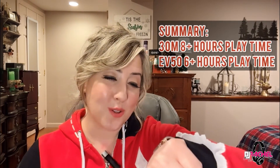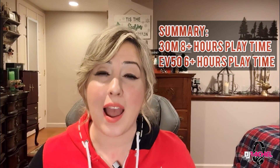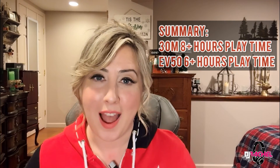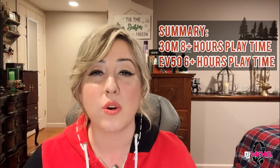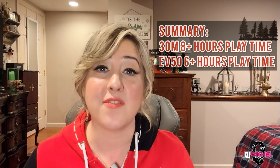Thank you for sticking with me and checking out this video on the Jackery 550 and how I incorporated it into my mobile DJ setup. I hope our discussion today helps you decide whether something like the Jackery would be beneficial to you, or something more along the lines of a battery-powered speaker like the E-Verse 8 — or heck, maybe even both. As always, be sure to like and subscribe to the channel, and we'll see you next time. Happy mixing, DJs.